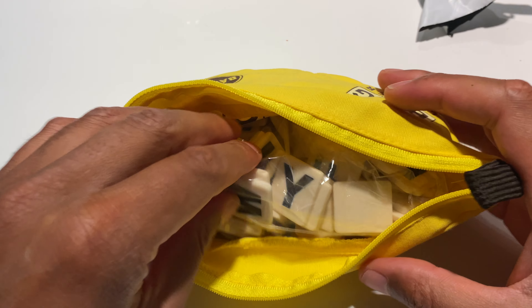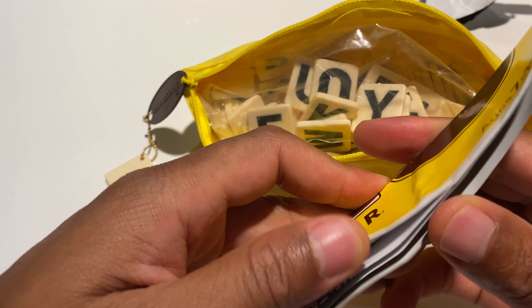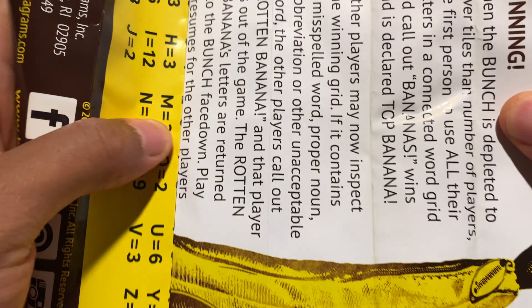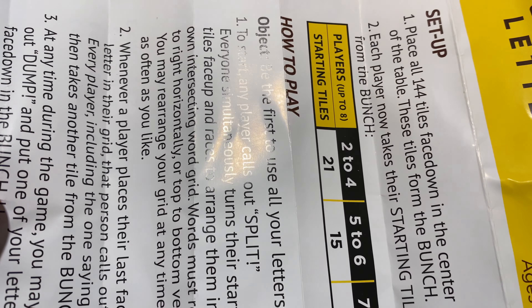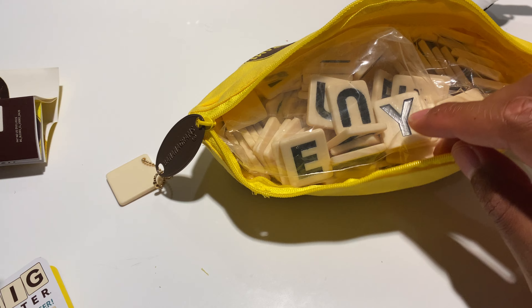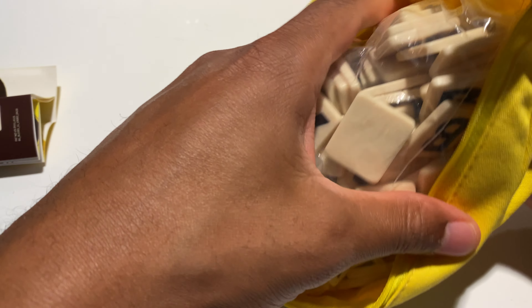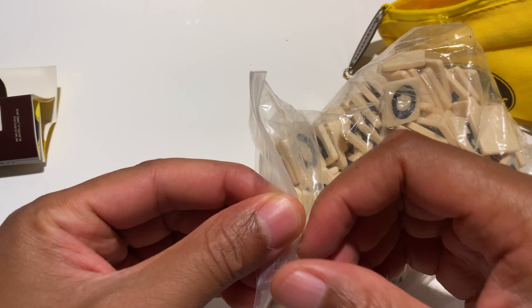So I'm gonna go ahead and unzip it, and inside is some bathroom reading material — I call this instructions. I guess it's the letter breakdown. Pretty cool. Right here it says 'Let's go bananas with the Bananagrams.' Inside here are letters.